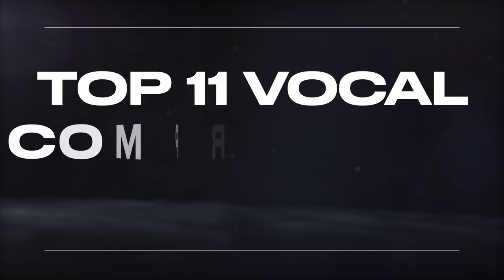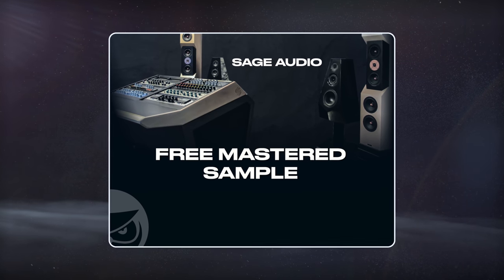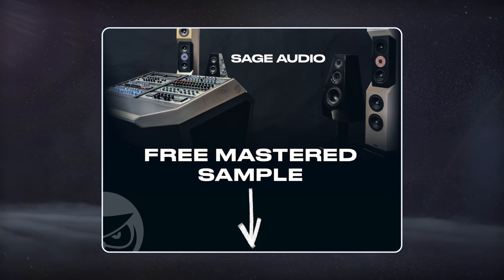Welcome to Sage Audio. Today we're looking at the top 11 vocal compression tips. But first, if you have a mix that you need mastered, send it to us to receive a free mastered sample of it with the link in the description.